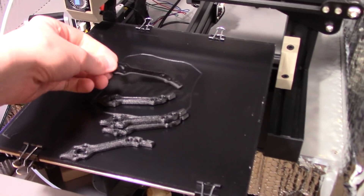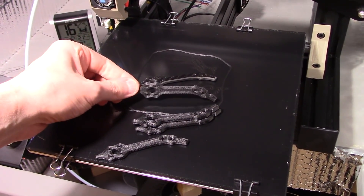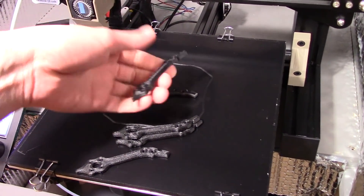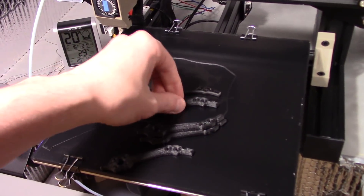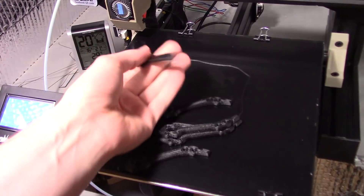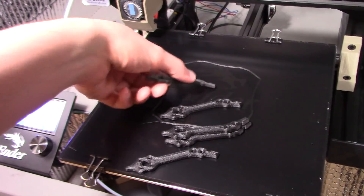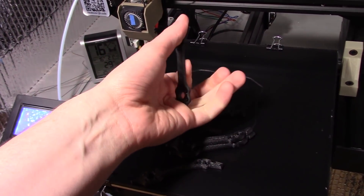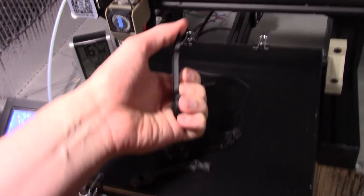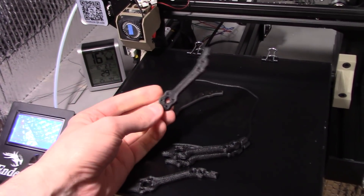If you look at these side by side, obviously the normal carbon fiber one looks a little bit better than the 3D printed one. But weight-wise, the 3D printed one, even though it's printed solid, is still a fair bit lighter than the actual carbon fiber piece, which is solid carbon fiber. Now this is just ridiculously stiff — really hard to flex. This will flex a little bit, but it is a lot stiffer than what you would get out of just normal nylon.